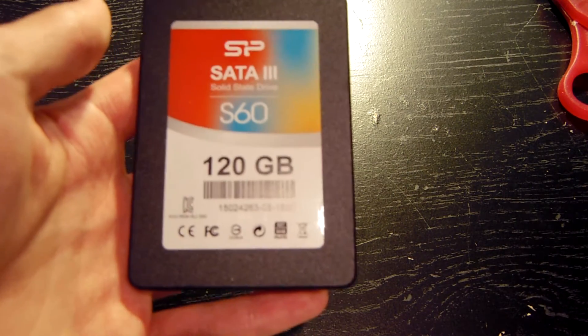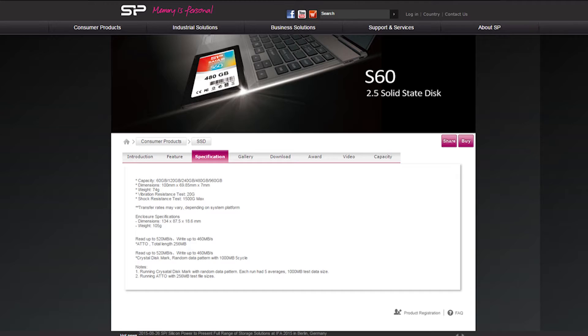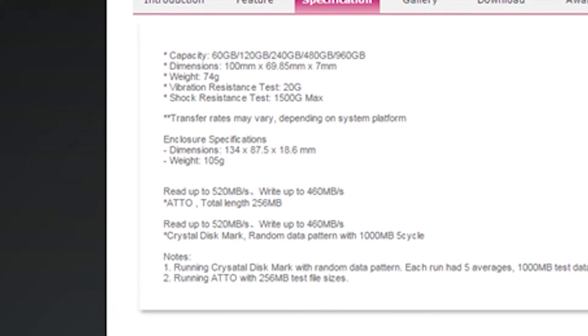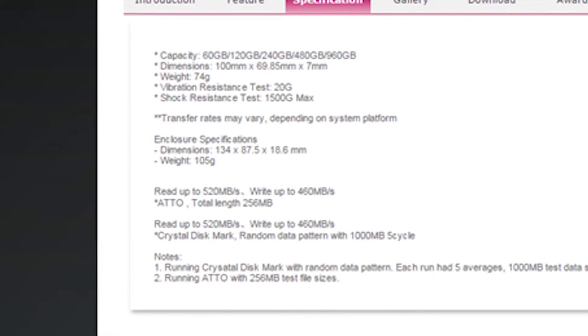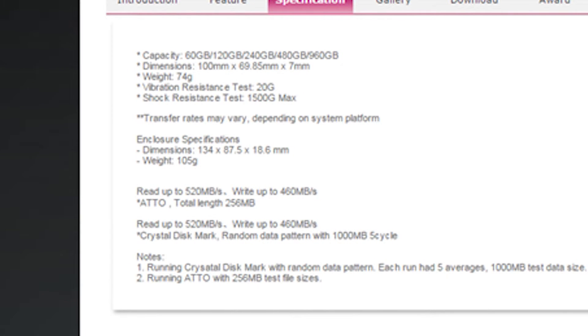So let's go ahead, break out the ASUS gaming laptop, and benchmark this thing on Crystal Disk. Before we get started, let's check out what the drive read and write speeds are listed as on the Silicon Power website and the Amazon webpage. On the Silicon Power website, the read speed is listed at 520 megabytes per second and the write speed is listed at 460 megabytes per second, and that's using Crystal Disk.